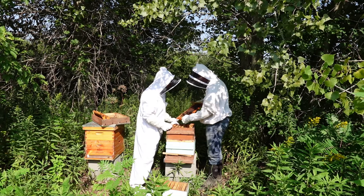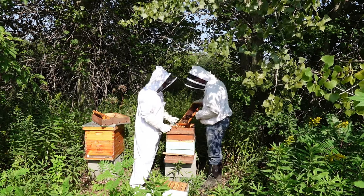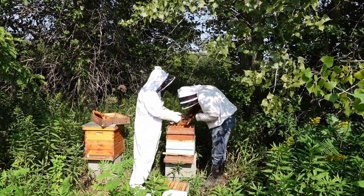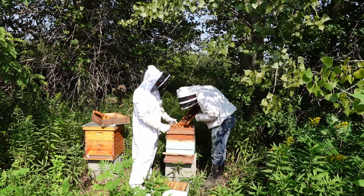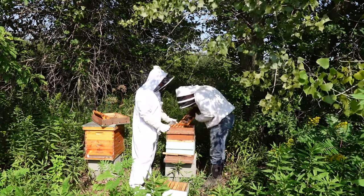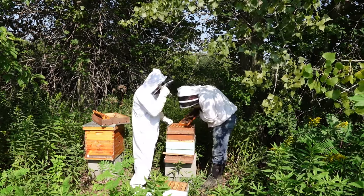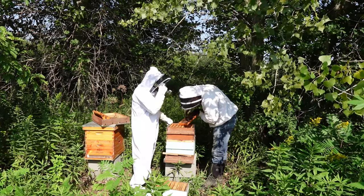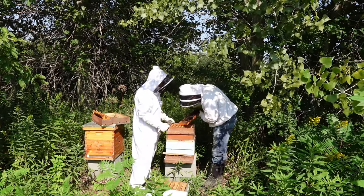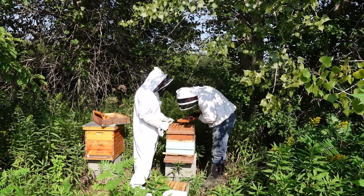These bees coming out with their face sticking out — they're just emerging. You can see this one is just coming out. That one's not moving — he may be stuck or dead. A few here seem dead, they're not moving.